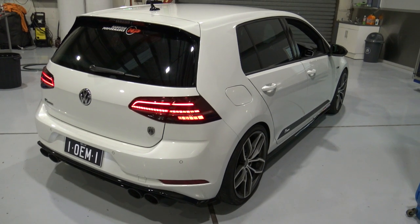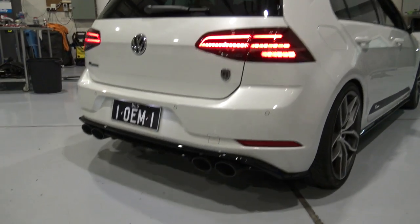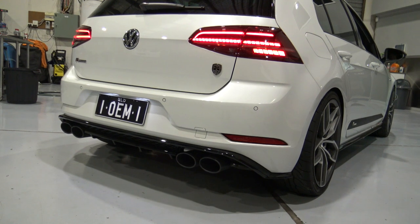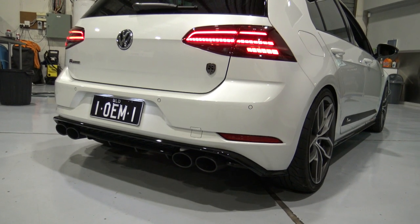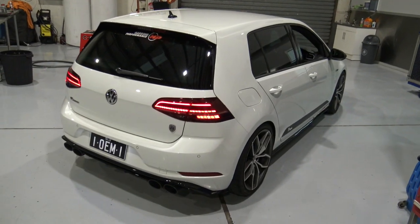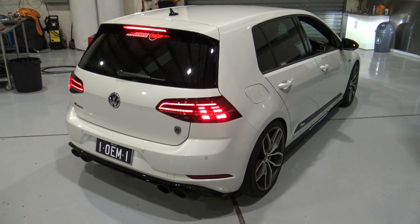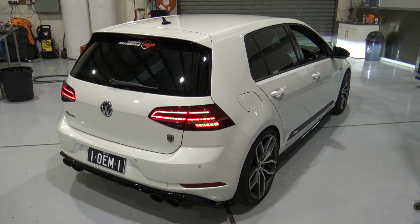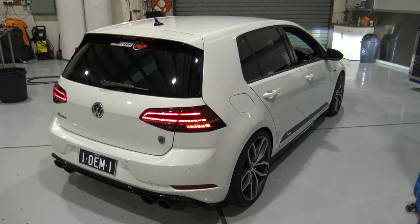Here's our installed Miltek system on the car. This is valved and non-resonated, ceramic Cerakote black oval tips. Dave will start this up now. We'll have it in eco mode, which is valve shut. I'll get him to give that a rev now in eco mode.